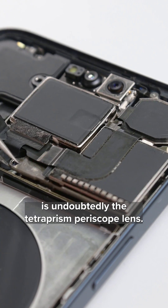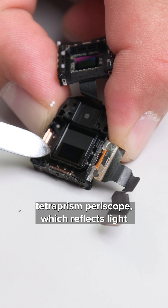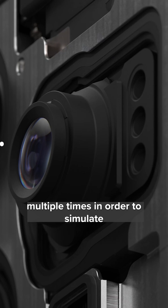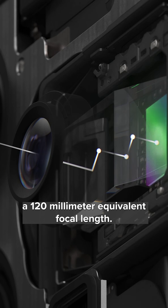The big upgrade for the cameras this year is undoubtedly the Tetra Prism Periscope lens. They designed a single element Tetra Prism Periscope which reflects light multiple times in order to simulate a 120mm equivalent focal length.